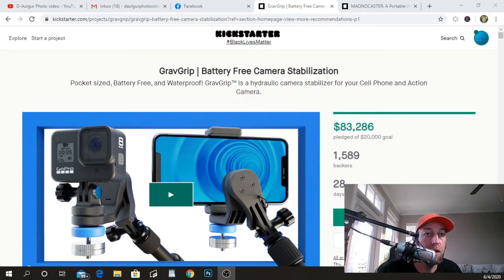Today we're going to be talking about two Kickstarter projects that we just found that you guys might be interested in. The first one is Grab Grip — it's a battery-free camera stabilizer. They've been going for two days and hit their goal in the first four hours. Right now they've reached $83,000 of a $2,000 goal.